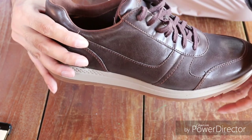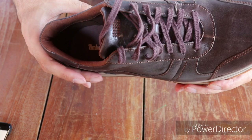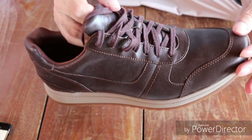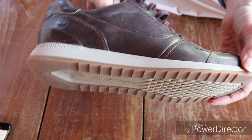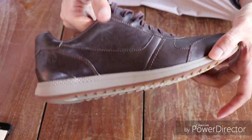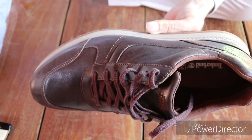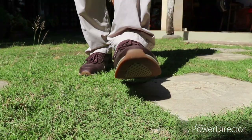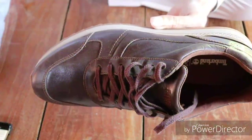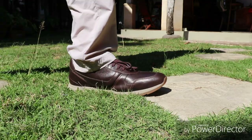It also has a defender repellent system which repels water and stains on the surface area. However, these are not water resistant shoes as some other Timberland models. This is a casual sneaker which gives you an athletic vibe with slightly elevated premium leather — something in between a classic and a sneaker shoe.